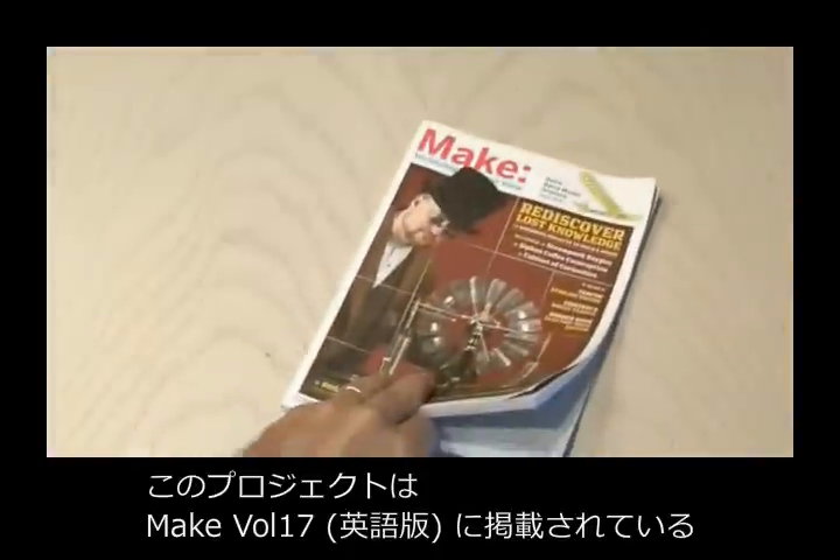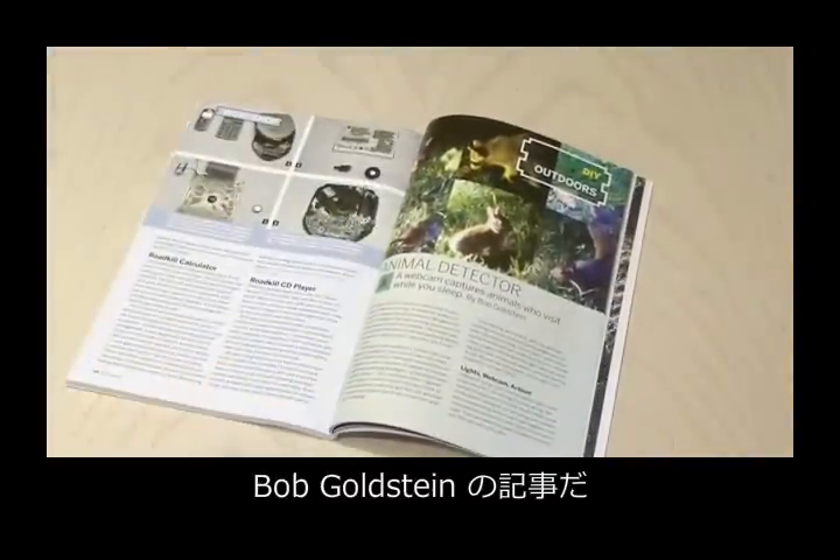You can find the Animal Detector Project in Make Vol. 17, and it's by Bob Goldstein.